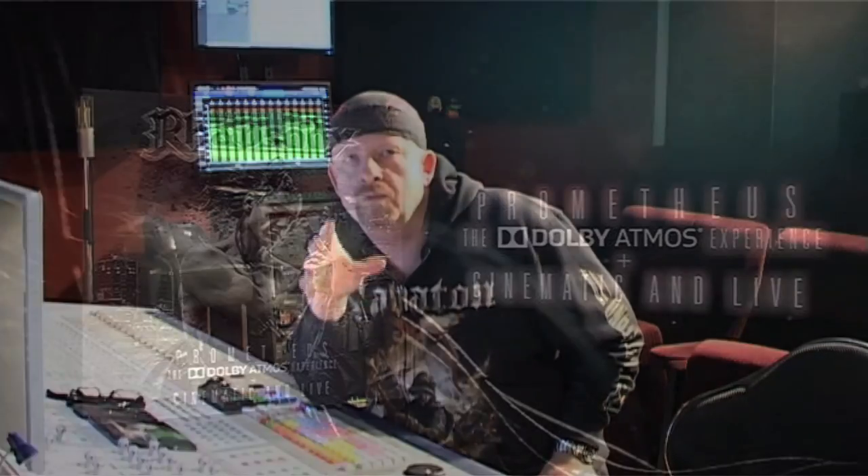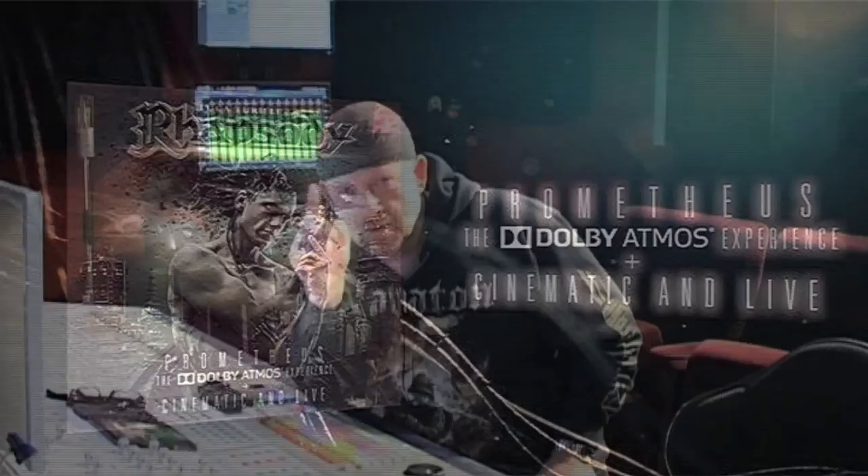It's a great, great piece of gear and it's very versatile. Use it on drums, use it on guitars, use it on anything and anyone — particularly anyone. That was Chris from the studio working on Rhapsody's upcoming album, the Dolby Atmos Experience. See you there!